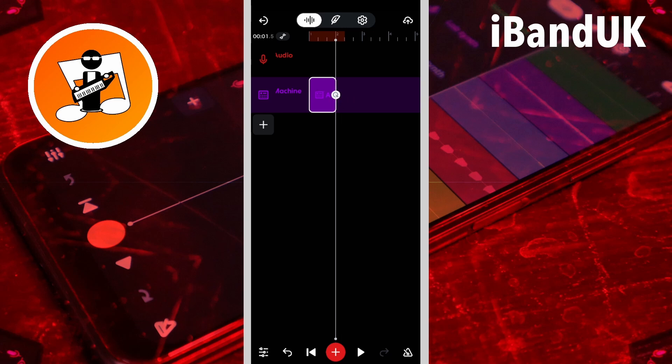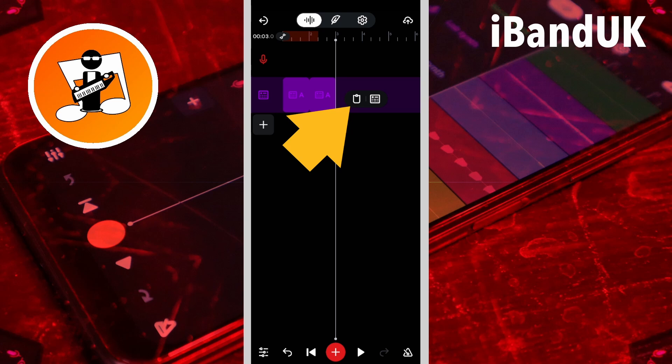To repeat pattern A along the track, tap on pattern A, tap on the copy icon on the pop-up menu, tap on the blank area of the drum machine track, then tap on the paste icon on the pop-up menu. To save time, press on the blank area of the drum machine track and tap on the paste icon on the pop-up menu.